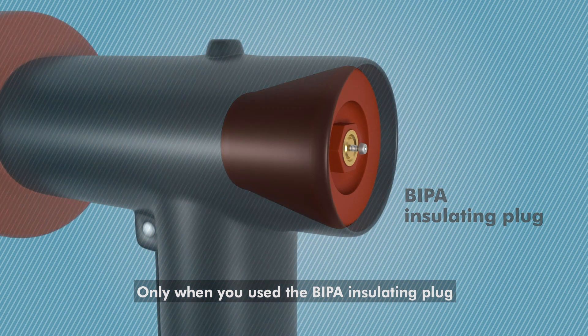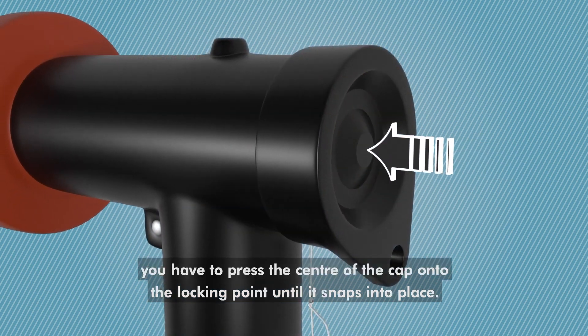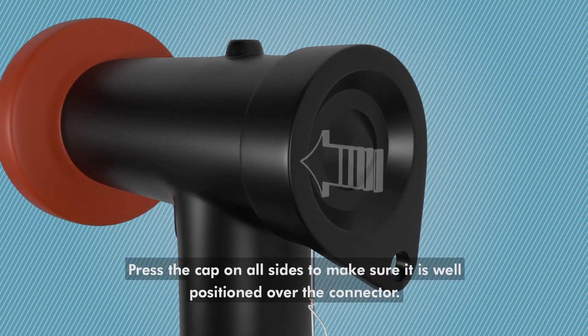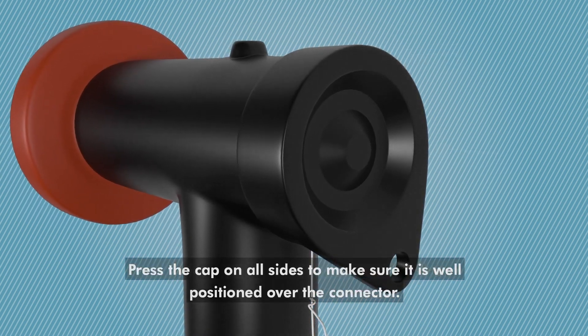Only when you use the Bipper insulating plug, you have to press the center of the cap onto the locking point until it snaps into place. Then press the cap on all sides to make sure it is well positioned over the connector.